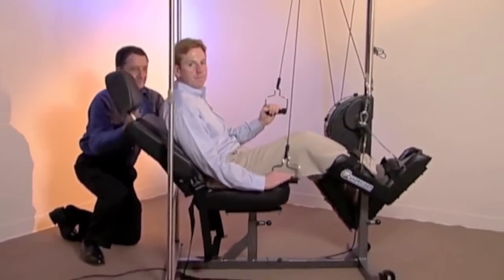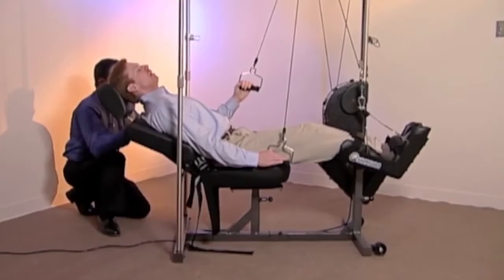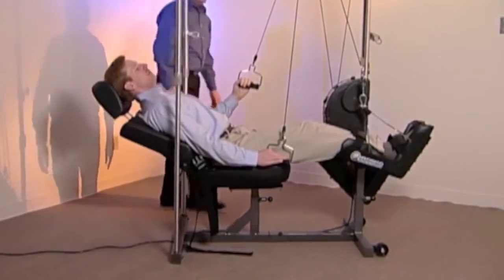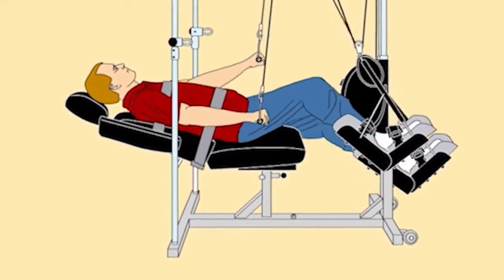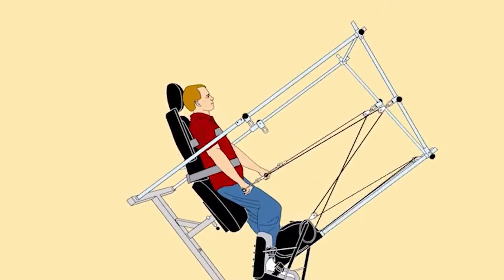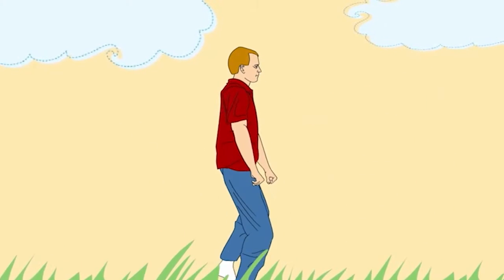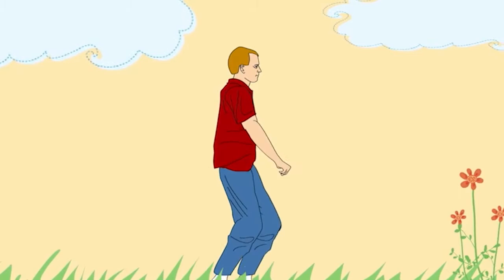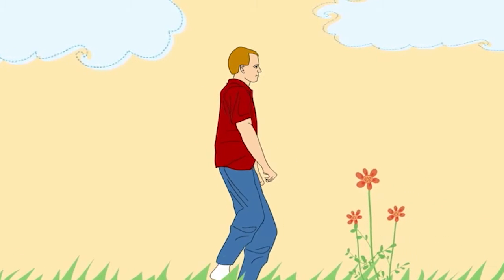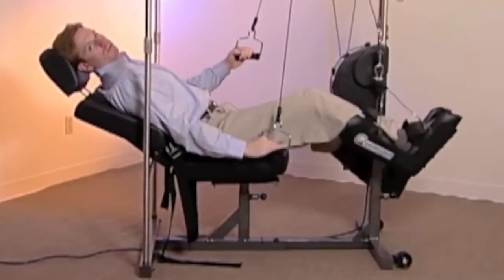By reclining the seat back and paying attention to your own body mechanics, the patient is positioned in an effort to mimic the normal gait pattern. The speed should result in a smooth and consistent range of motion in the upper and lower extremities, with the arms moving in opposition to one another from flexion to extension, as well as the lower extremities.